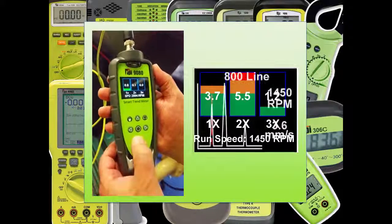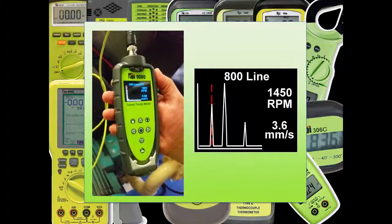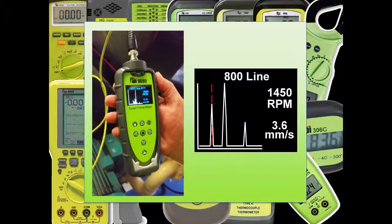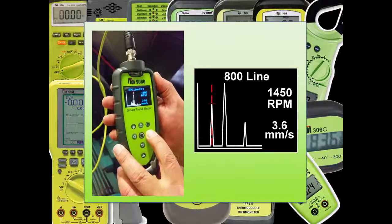For even more in-depth analysis, the 9G80 even has an FFT spectrum with cursors. This can be used to fully understand the nature of the vibration and diagnose many faults. Again, this kind of feature is normally only available on high-end analysers, but is an example of the TPI advantage.